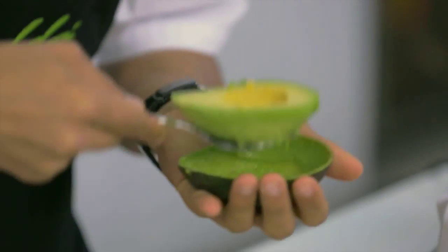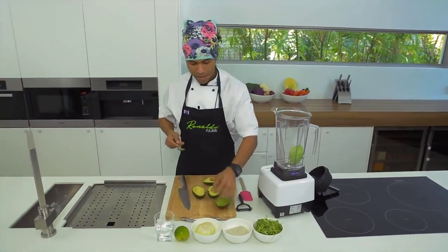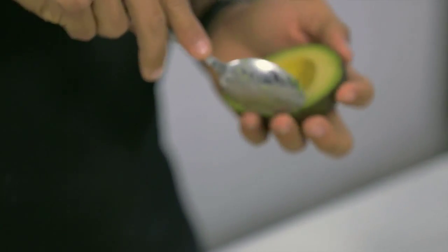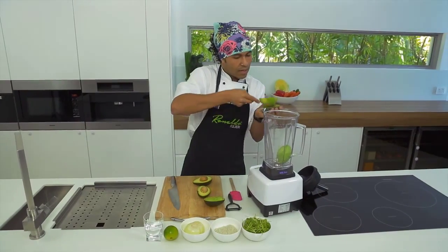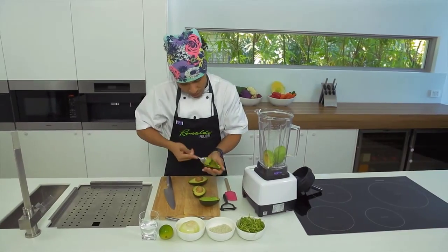So here we go. You scoop the avocado and put it in the blender — that's the first ingredient. Then all you need to do is take as much as you can from the skin of the avocado.